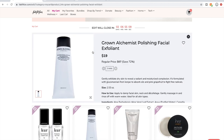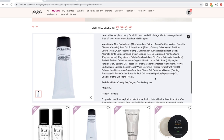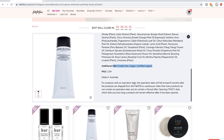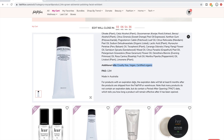This is the Grown Alchemist Polishing Facial Exfoliant — one of my two favorite Grown Alchemist products I have ever tried, and I have tried many. Grown Alchemist is a really well-loved brand based in Australia. They are cruelty-free, botanical, vegan, and USDA certified organic. I'll note that I have noticed errors in FabFitFun descriptions, so if something looks off, definitely question it and look into it yourself.